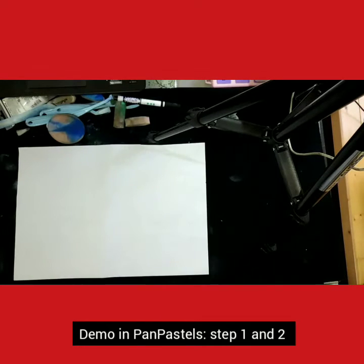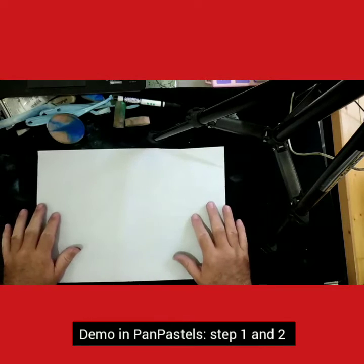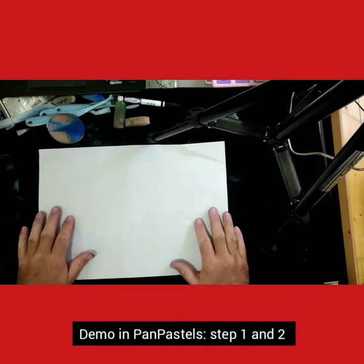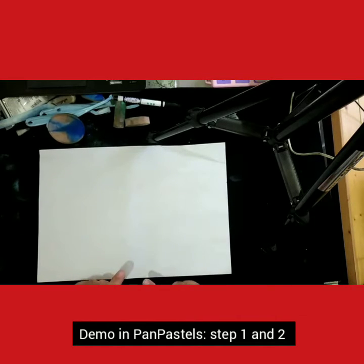Hi everybody, Cat here. Welcome to my studio. Today I'm working with PanPastels because somebody asked me if I can apply the method that I teach in pastel format, to which I replied yes, you can.